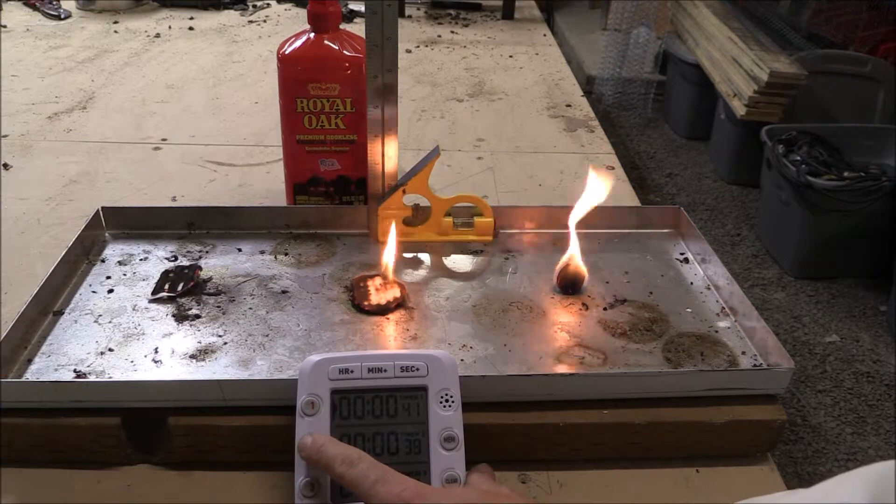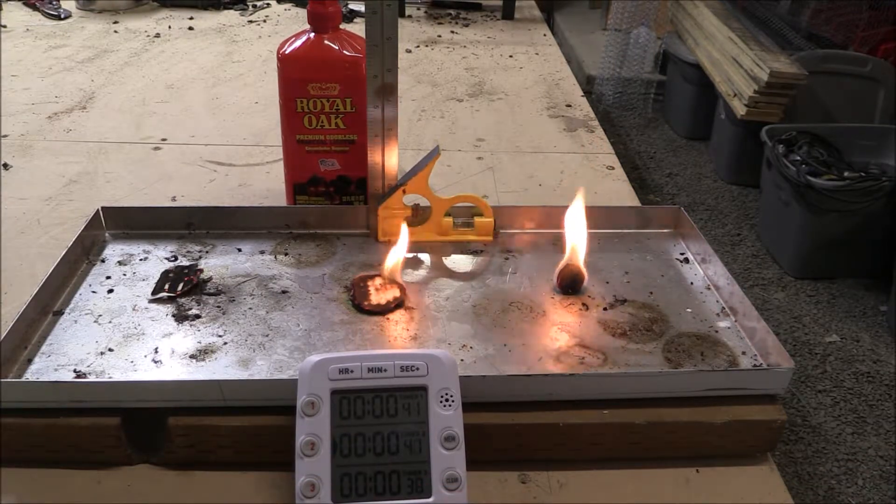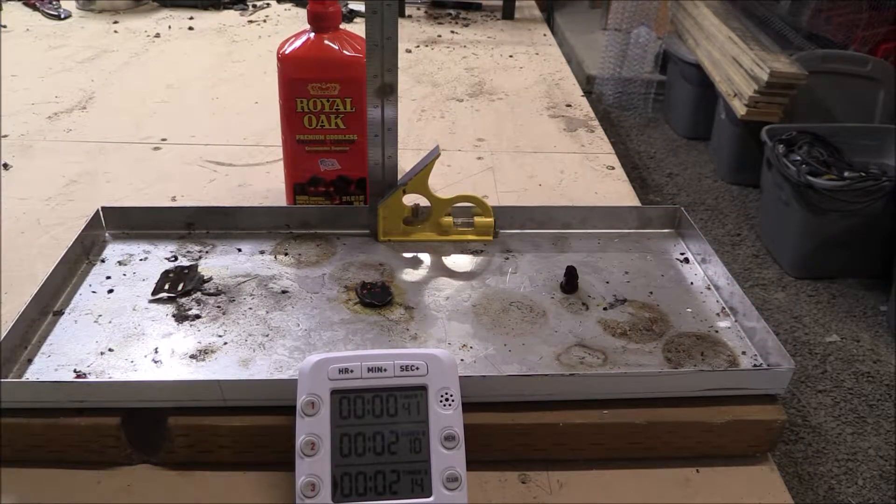The cotton square went first — we are calling it at forty seconds. The cotton pad we stopped at two minutes and ten seconds. And for the cotton ball, we stopped it at two minutes and fourteen seconds. And that is Royal Oak for you.